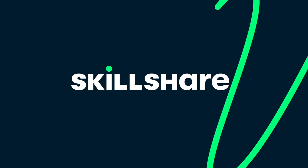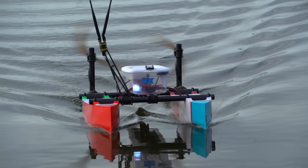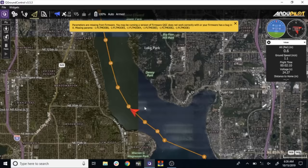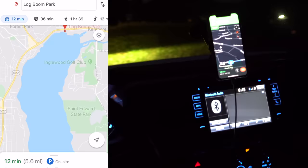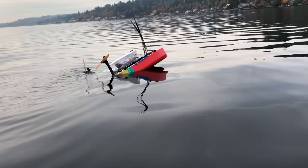Big thanks to Skillshare for sponsoring this video. Last year, I built this autonomous catamaran and sent it on a 13-mile waypoint mission across Lake Washington. You should definitely go check out that video if you haven't seen it already — the ending is pretty good.